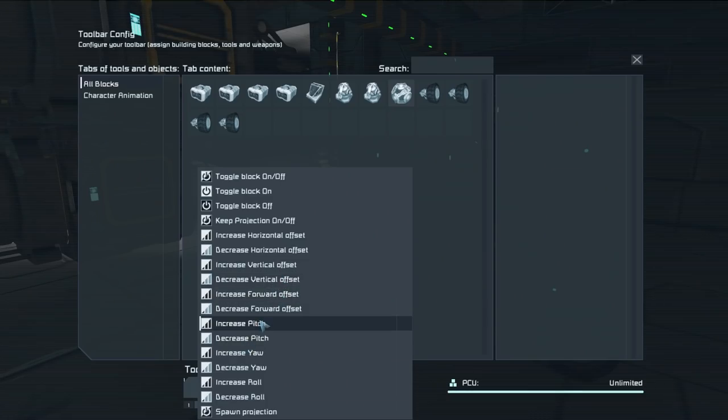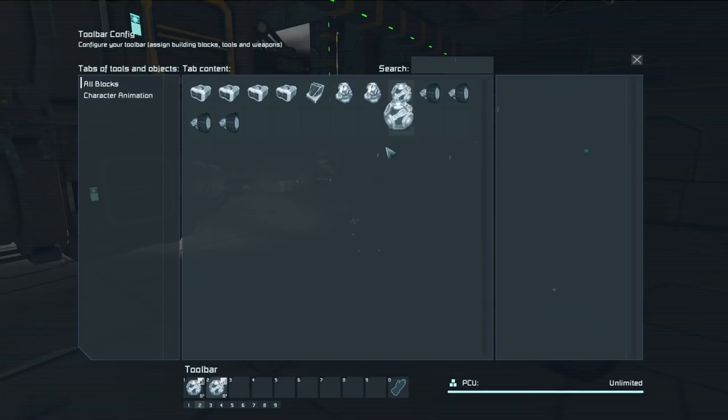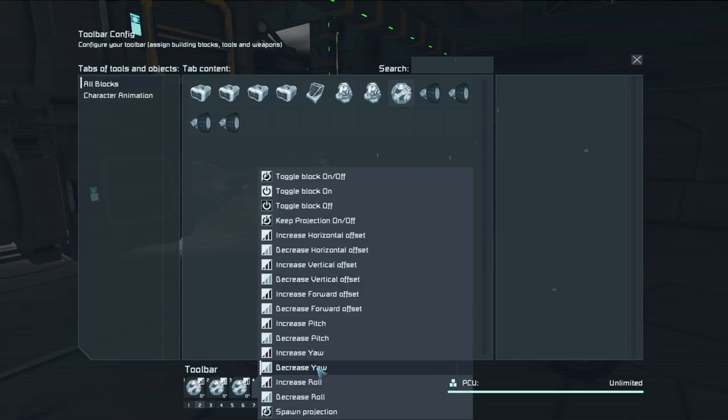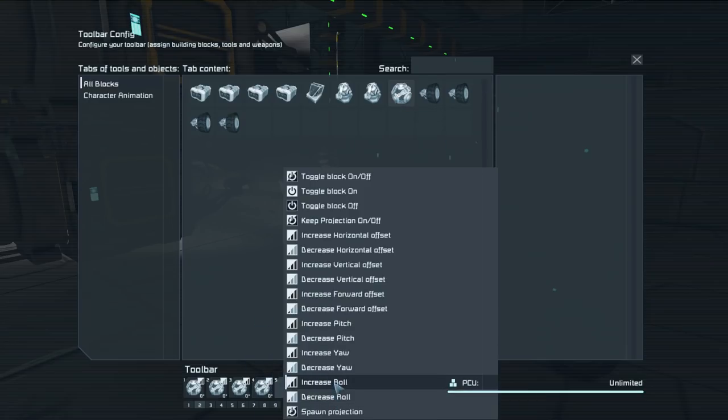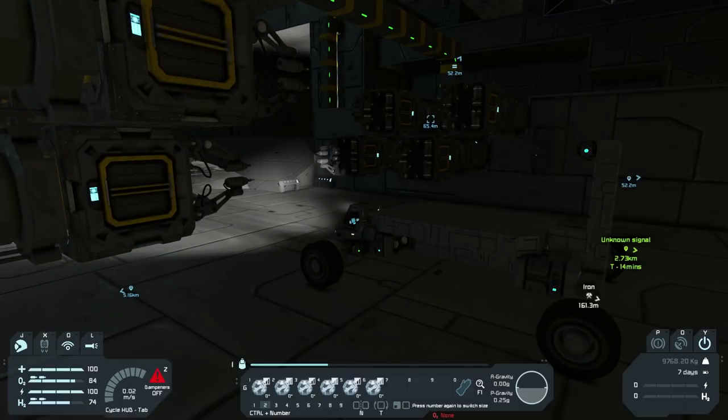So we have the pitch — I'm not too good with flight terms so I don't know what pitch versus yaw is. And roll — roll is like the 'do a barrel roll' kind of thing. We'll add all of them in here: increase roll, decrease roll. Okay, so we have the pitch... and I think that's the way we want it. That's the way, uh-huh, I like it.